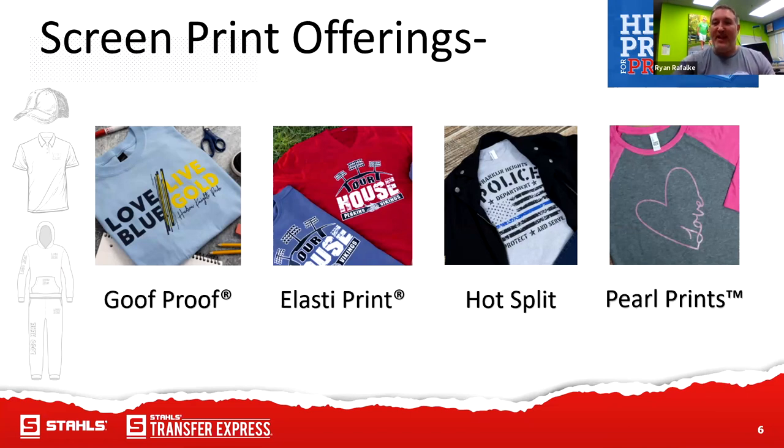We have our Pearl Prints, which is a specialty ink that has a little bit of a glimmer to it — kind of like a 1980s muscle car with that glittery sheen inside the ink. I've got a lot of customers that love it for decorative things and bridal parties. I had a customer that does a lot of bridal shows — she actually puts the Pearl Prints on polyester-silk-feel robes for the bridesmaids and it comes out beautifully every time.